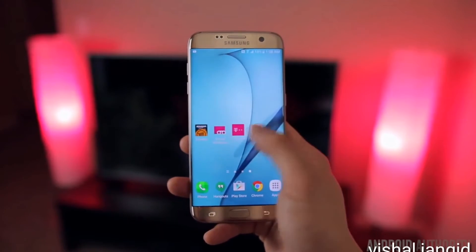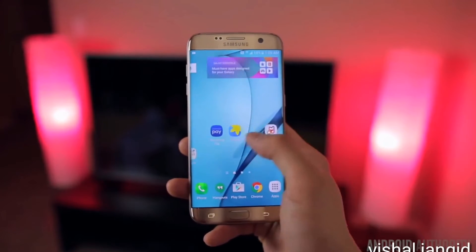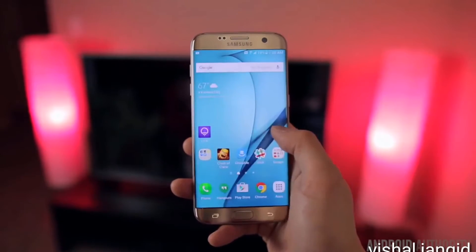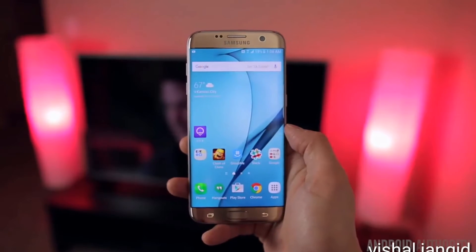The Flipboard home screen scrolling lag is still there, and while the delay is nowhere near as bad as previous Samsung devices like the S6 and Note 5, it's definitely still noticeable and has only become more apparent to me the more I use the device.